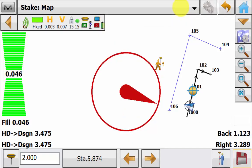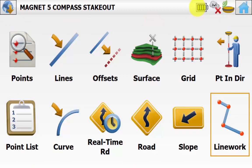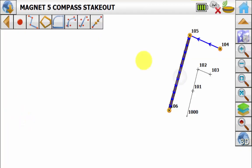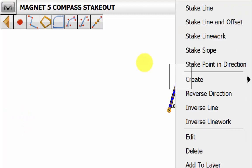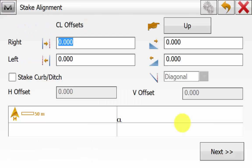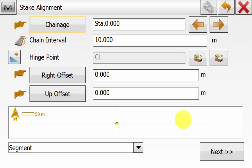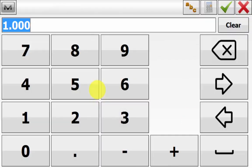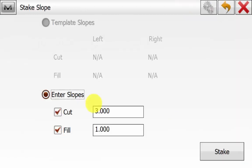We will now navigate back to home by hitting the home symbol at the top right and we'll go into map. From the map screen we can highlight a line, hold down and go stake slope. This is just another way to get into the stake routine. We will hit next because we have selected the correct line, and we'll go next. We are not applying any offsets or any curves, so go next. Now we want to enter in the slope values of 1 is to 3 for cut and fill, and once these have been entered we can simply hit next.